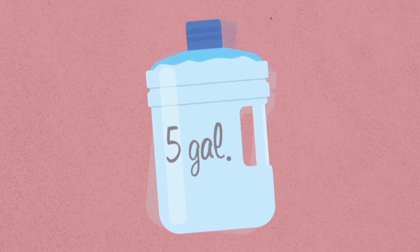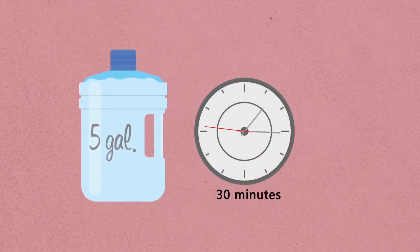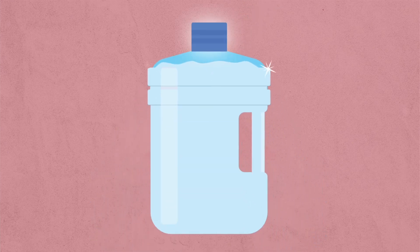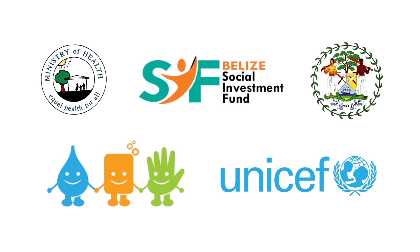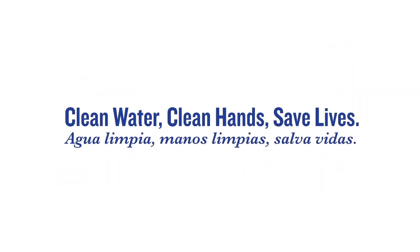After adding Clorox bleach, mix it all together and wait 30 minutes before using the water. When it's ready, pour the water into a clean container. It's important to keep your treated water container covered at all times. Follow these simple steps to treat your water when the safety of your water is unknown.